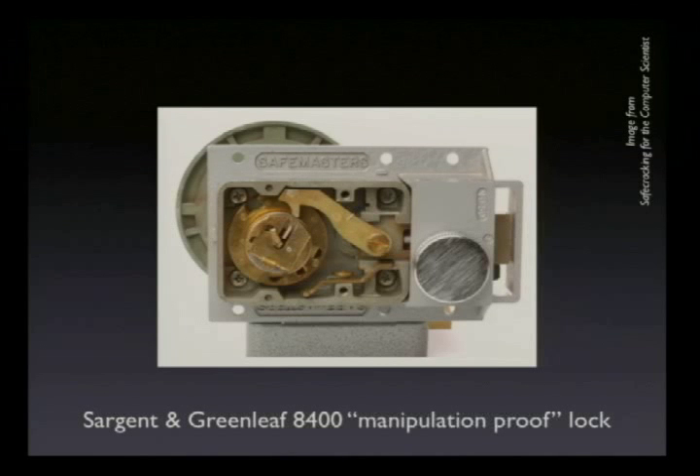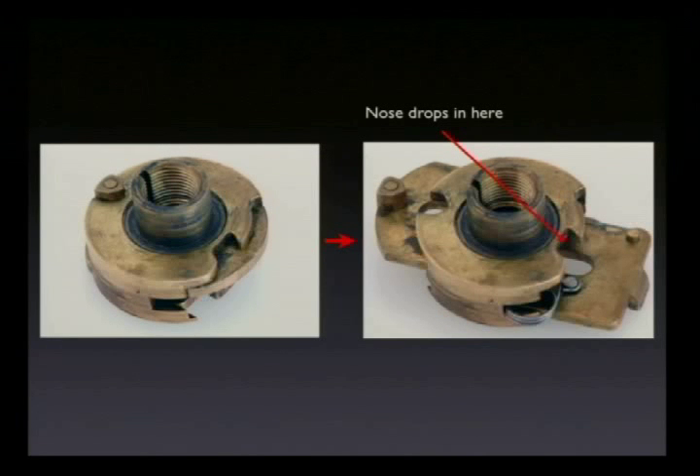This is the 8400 — the modern manipulation-proof lock — and it looks a little different because it has a rather odd cam. It has a slider in that cam so that instead of having a contact area open all the time, you turn the dial to zero, turn a little butterfly knob in the middle of the dial, locking the dial in place, but allowing the nose to drop into the drop-in area. The dial is locked such that you can turn it just far enough to open the lock but not far enough to hit the contact points. So it's not actually possible to derive any useful information from this lock and is therefore not possible to manipulate it. Nobody, in fact, has ever been able to manipulate an 8400, to the best of my knowledge. There's no published technique in any case.